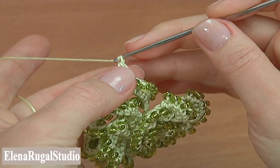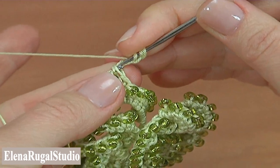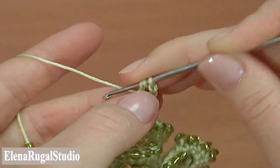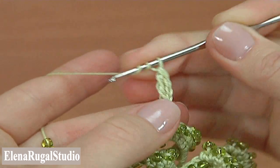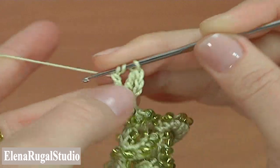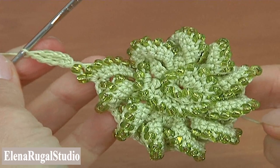For the transition: chain three, make treble crochet — yarn over two times to work with treble, insert the hook into the two loops, pull through two loops three times. Then make double treble into the same two loops: yarn over three times to work with double treble, insert the hook into the two loops, pull up a loop, pull through two loops four times. The transition is made. We will make this transition after each segment.